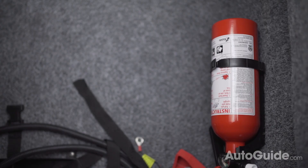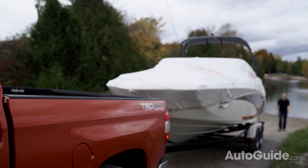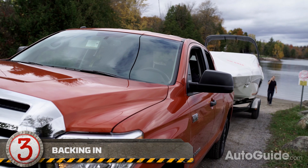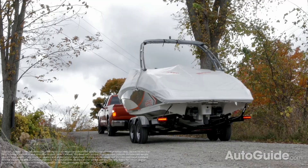Backing a trailer in can be tough, but it gets easier once you get the hang of it. The basic rule to remember is when your steering wheel is turned to the left, the trailer wheels are going to go to the right and vice versa. When you're out checking out the boat launch, a good habit to get into is to try to visualize the backup in your mind.